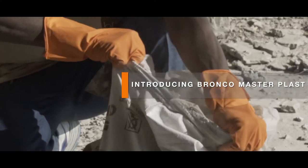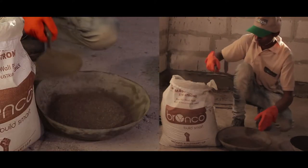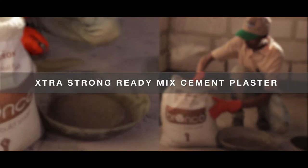Introducing Bronco Masterplast — extra strong ready-made cement plaster.